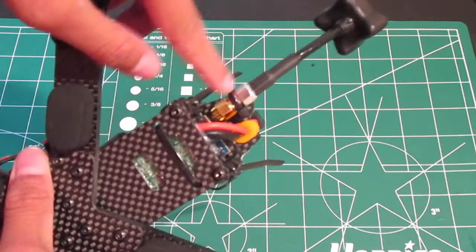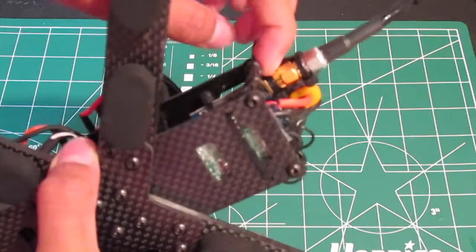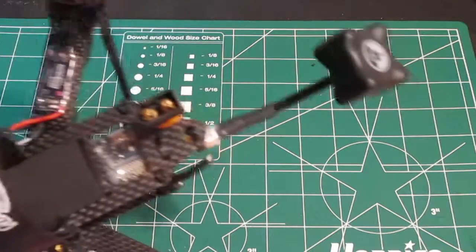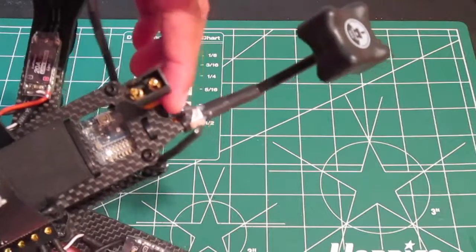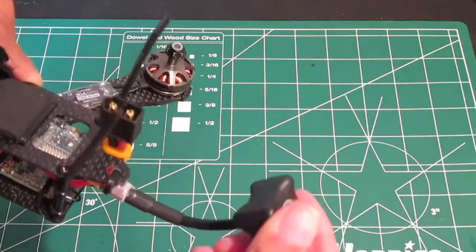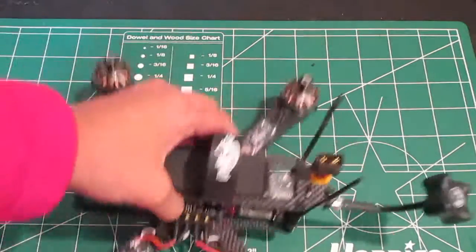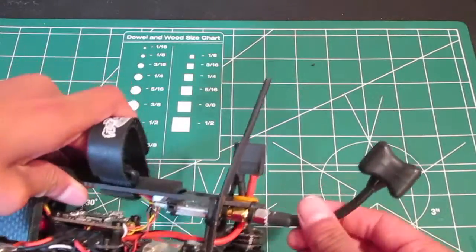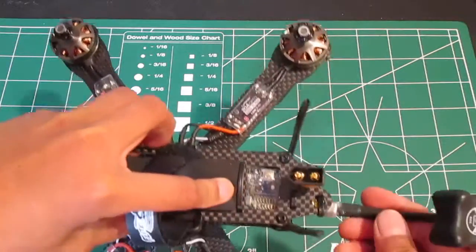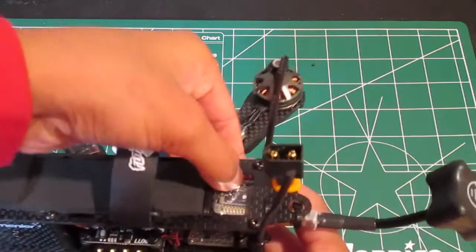I put one zip tie here and one zip tie here — so two zip ties total. I used this hole to put a zip tie, and then I put some CA glue on this mount for extra durability, so now it's nice and locked in. The reason I did that is for durability. I also positioned it so I can easily access my video transmitter and hit the buttons to change the channels.